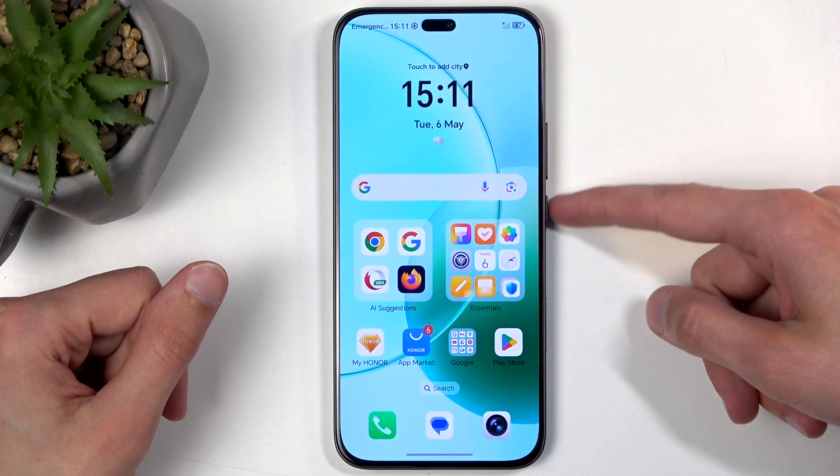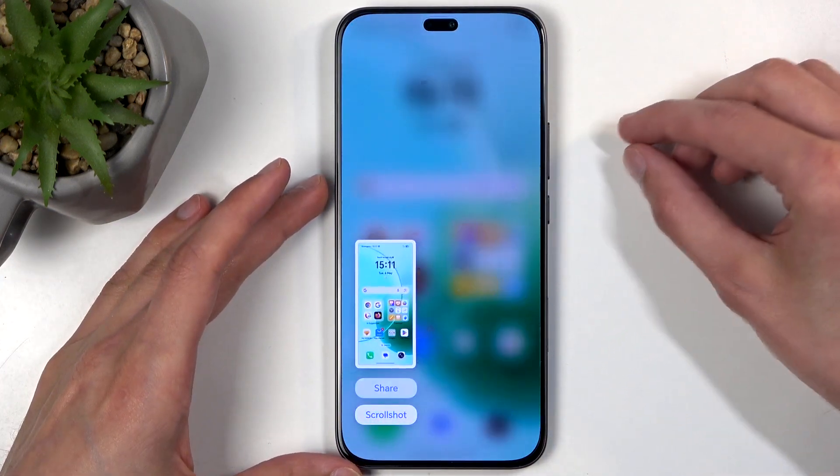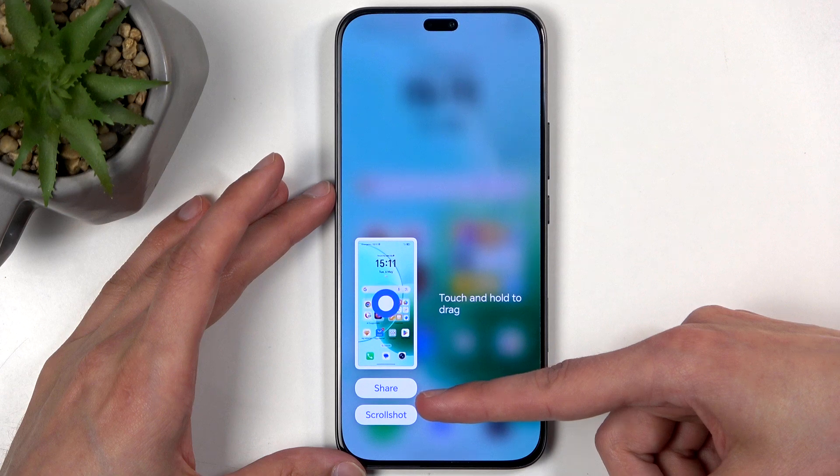And next, simply hold the power button and volume down at the same time. And you can see it captures the screenshot.